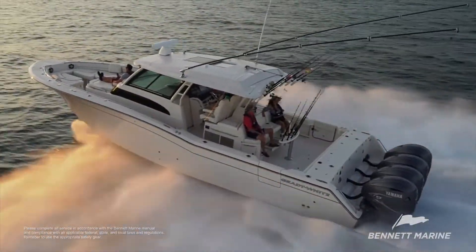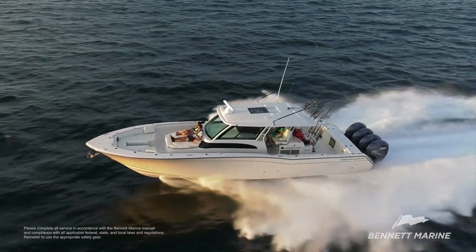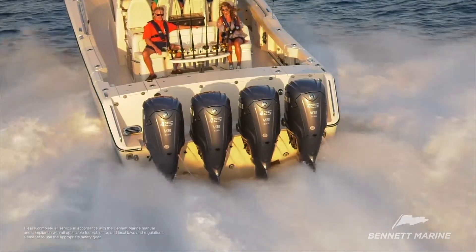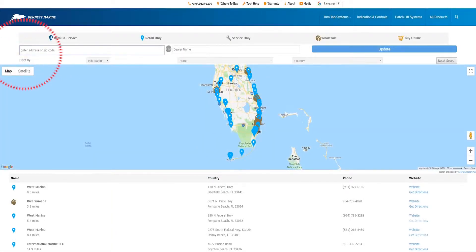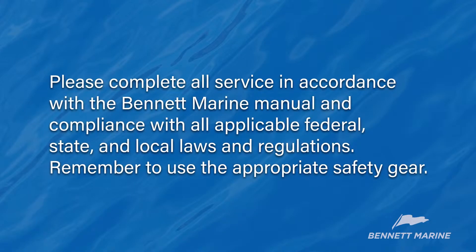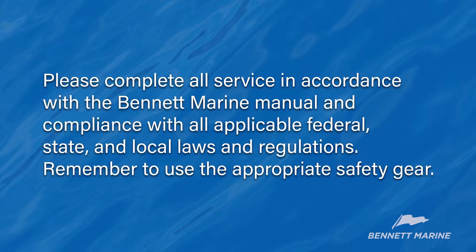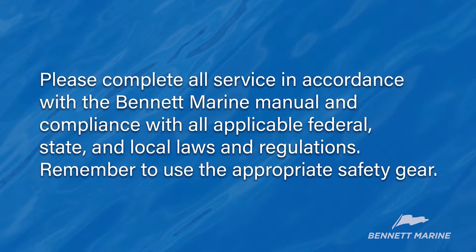The Bennett Marine Hydraulic Trim Tab System is an excellent addition to your boat and will help to balance loads, plane faster, and increase efficiency and performance. Your authorized Bennett Marine retailer can assist you with this project from ordering parts and offering product information and advice — Bennett Marine retailers are there to help. Remember that if you do tackle this job yourself, please follow all applicable laws and remember to use the appropriate safety gear.